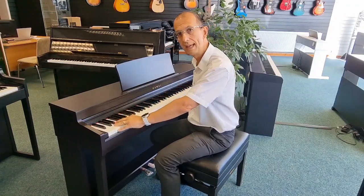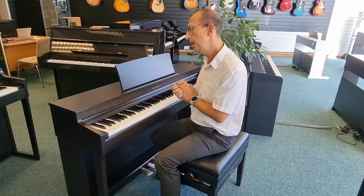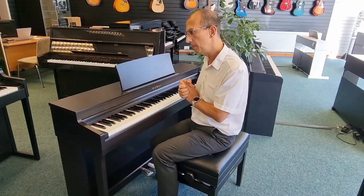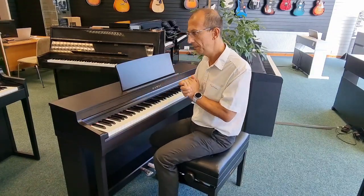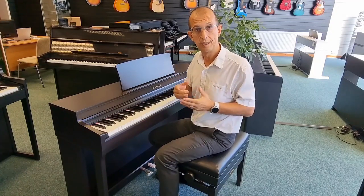There's a big revision on the key action. It is a Responsive Hammer III key action, but unlike the predecessor it is much quieter. There's also a system which balances the low end for when you're playing, and it makes sure that pianissimo pieces come across far better to you as the player and as the listener as well.